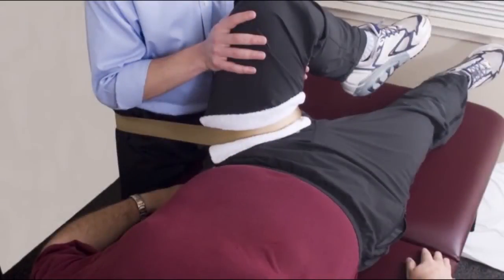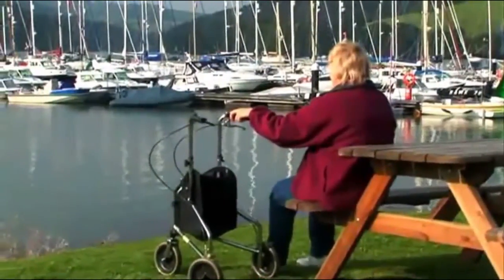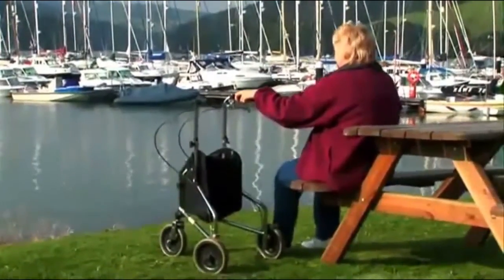Physical therapists will show you exercises to strengthen your hip. You may initially need to use a walker or crutches. It is very important to follow your exercise program and adhere to safety precautions at home.